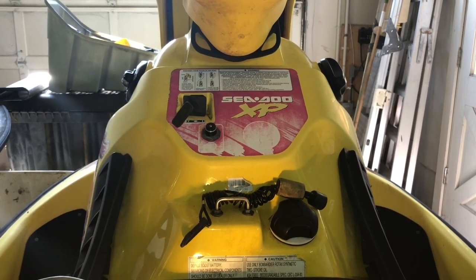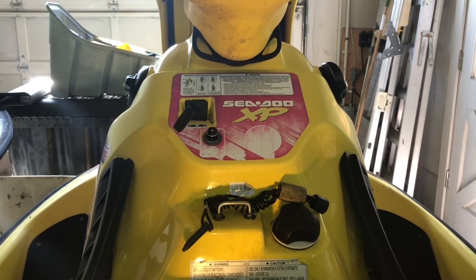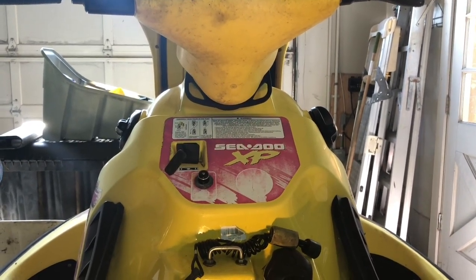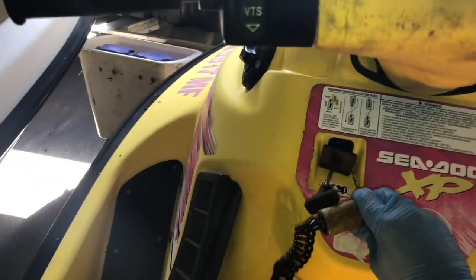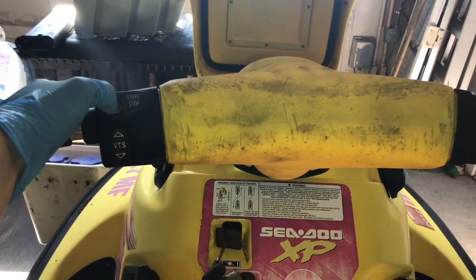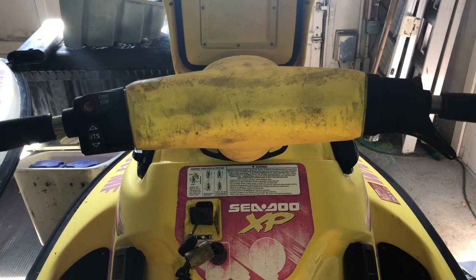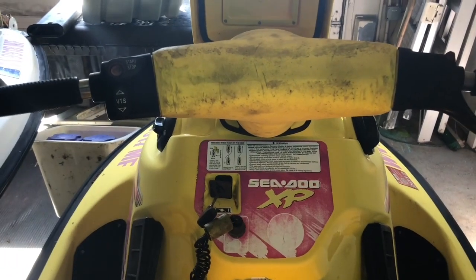What's up guys, this is Adam here with Power Sports Builds and today we're working on a 1996 Sea-Doo XB. What's wrong with this jet ski is we're getting a no-start condition electrically — we're getting no crank to the starter. When I'm clicking start we're not hearing the solenoid click and we're not getting any power to the starter motor. I'm going to diagnose the electrical issue and also explain some other common electrical issues and how you can test those as well.